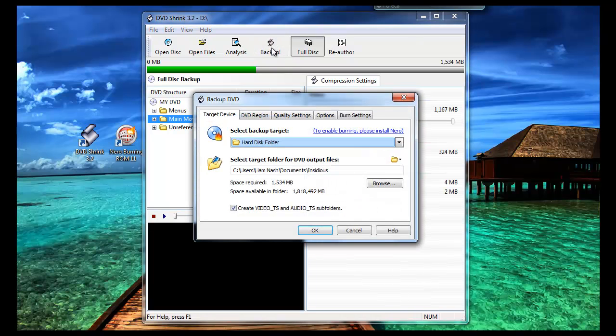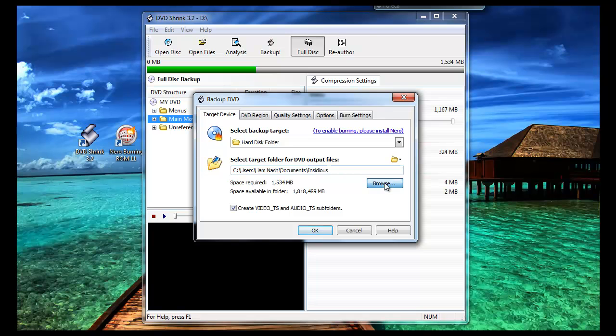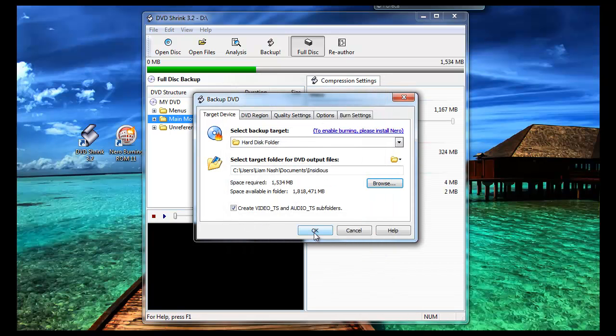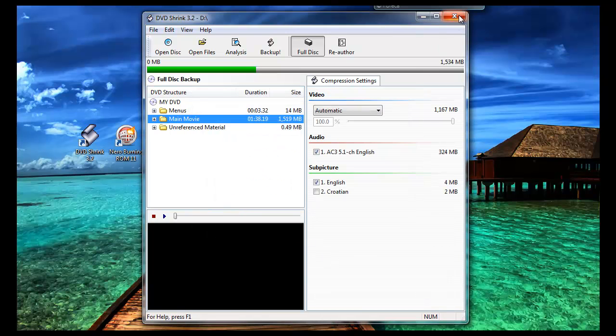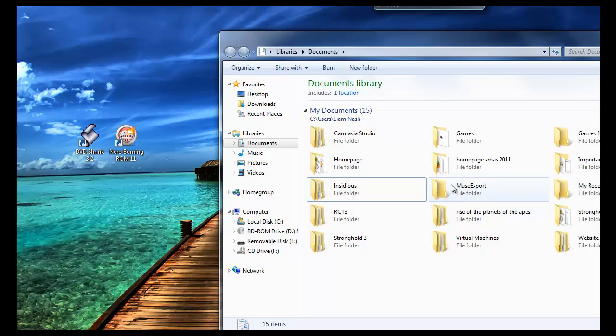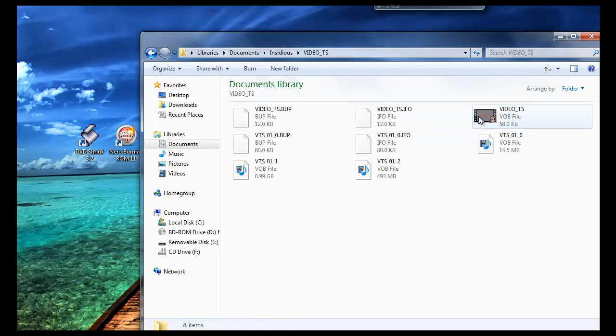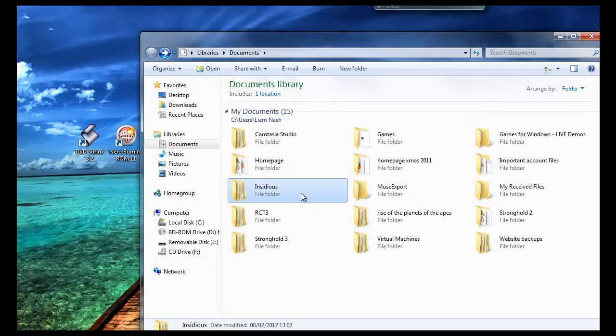When you have done that, click on backup. Here is basically where the files are going to go, which is very important — you need to make sure you remember where these files are going. I have made a folder called Insidious because that is the name of the movie I am going to back up. All the files will go into that folder, so make sure you create a folder or put it somewhere you will remember. Click ok and it will start creating all the files and putting them into two folders named video TS and audio TS.